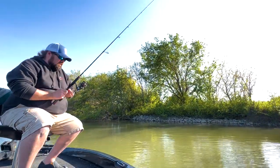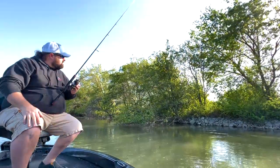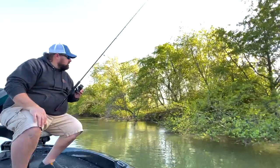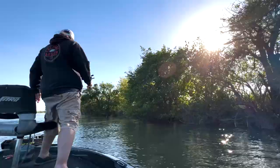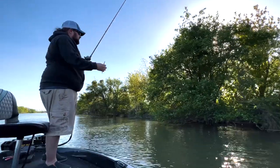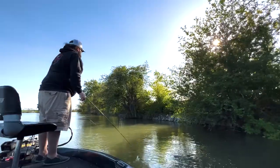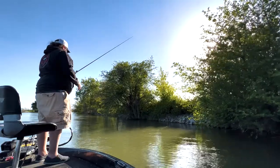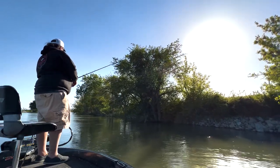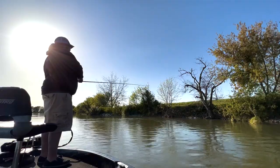We're going to fire up the engine, idle back up the slew a ways, and then try the Texas rig on the way down. It's got a quarter-ounce weight — it'll get it down a little bit faster, and maybe that'll help. Alright, next up is the Texas rig Senko. Let's see if we can't get bit on this.